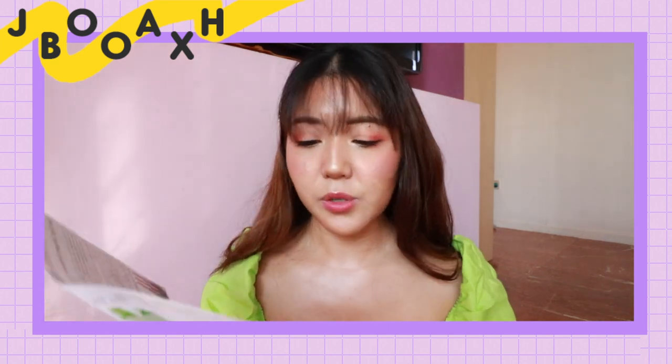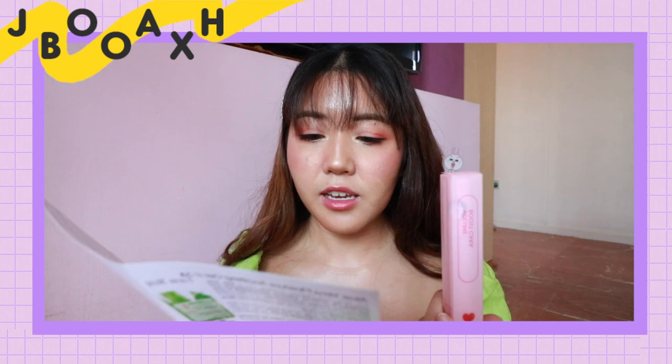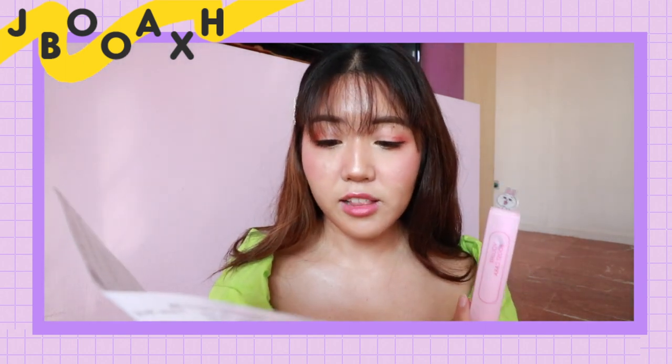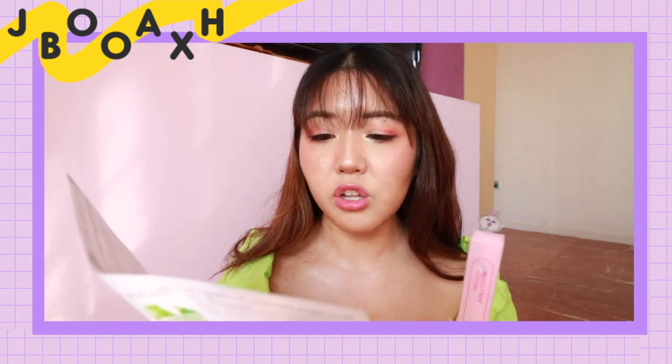Next up, we have a beauty product — the Length and Volume Booscara from Missha's LINE collection. This mascara is $9, so pretty affordable. It is non-clumping, long-lasting, and easy to wash. The Volume Boost version will give your lashes volume and a dark look, and the Length one will provide a clean, long look.